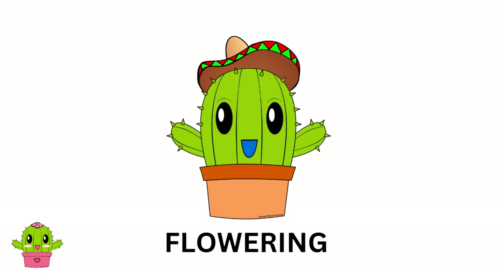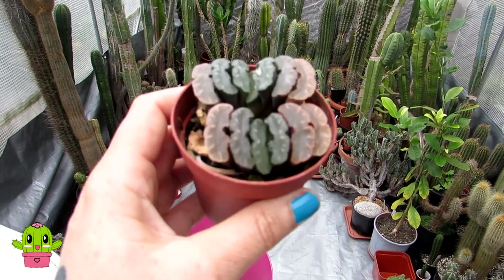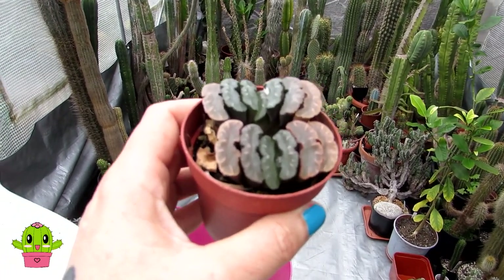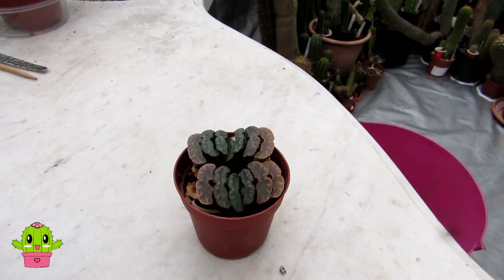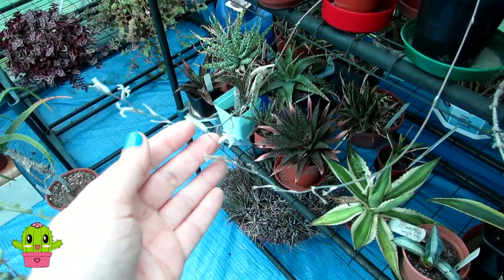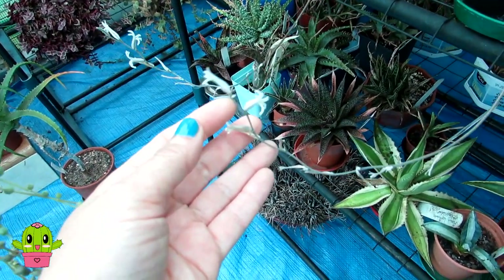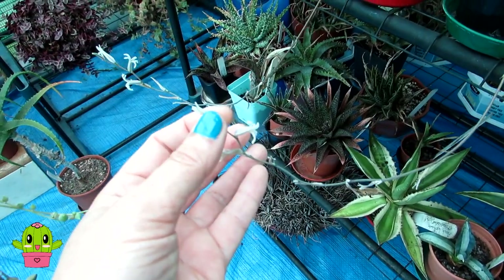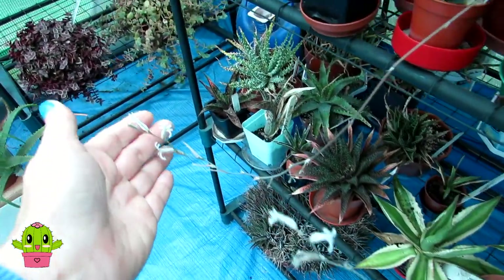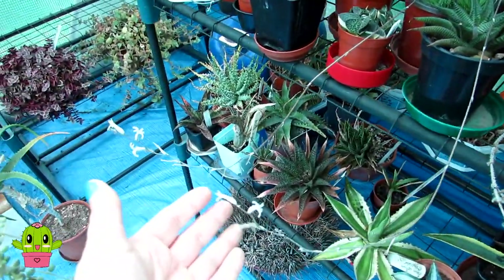Haworthia truncata will flower in spring, summer, and into early fall — I've even had some flower in winter. The flowers sort of come up on long stems with little flowers at the end. Here are my other Haworthias to show you what the flowers look like — they're very tiny, quite pretty, with a little green stripe going through them. They come up on long little stems and are quite cute.